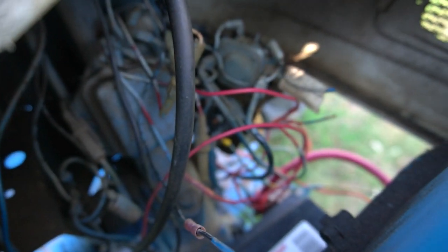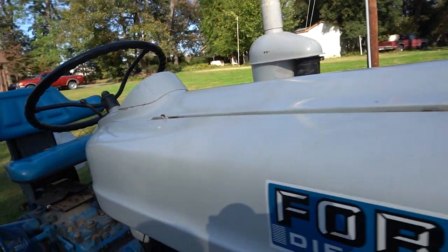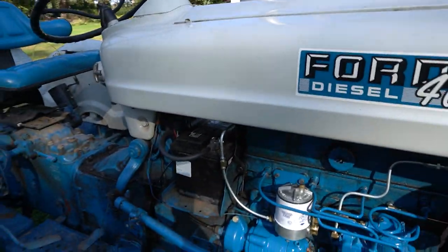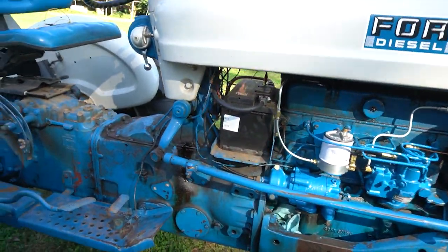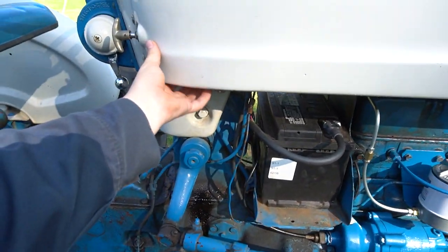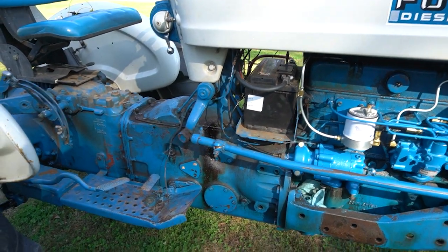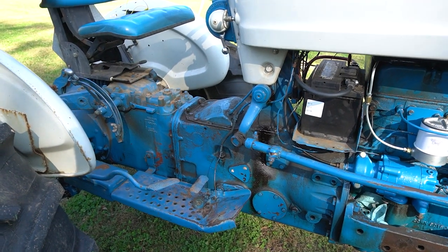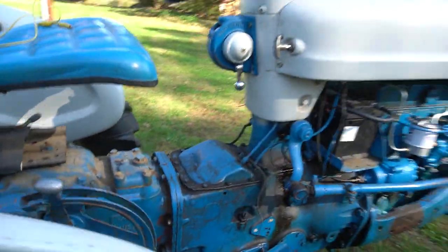I have to start this tractor with a clip lead because like most old tractors the wiring is a rat's nest. Thankfully, Dennis Carpenter Restorations makes every wiring harness you need — they're expensive but very high quality, and that's what's on the 861. The Select-O-Speed has a start switch that was up on the hood, but somebody cut that out and put in a later model ignition switch that isn't working well — hence the clip leads. All of that will be replaced and made correct.